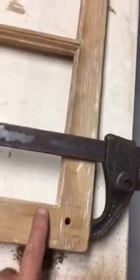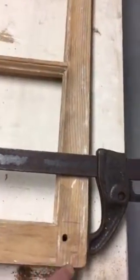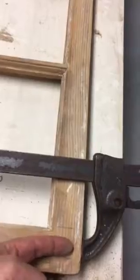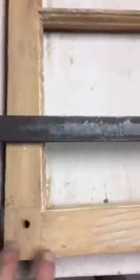With these old windows, when you have the joints that come together, this actually has a tenon that pins in. So follow the pencil line a little bit here — it's the tenon that pins in from this rail into this style. This joint has loosened up, as has this joint loosened up.